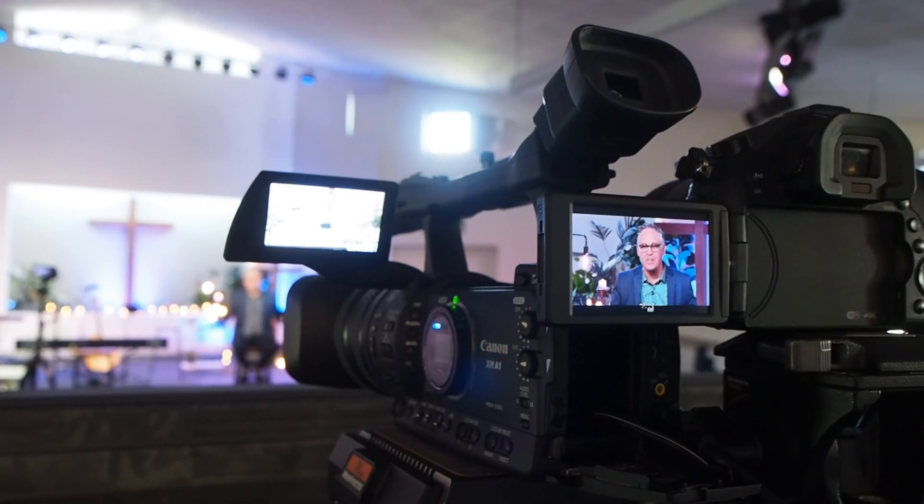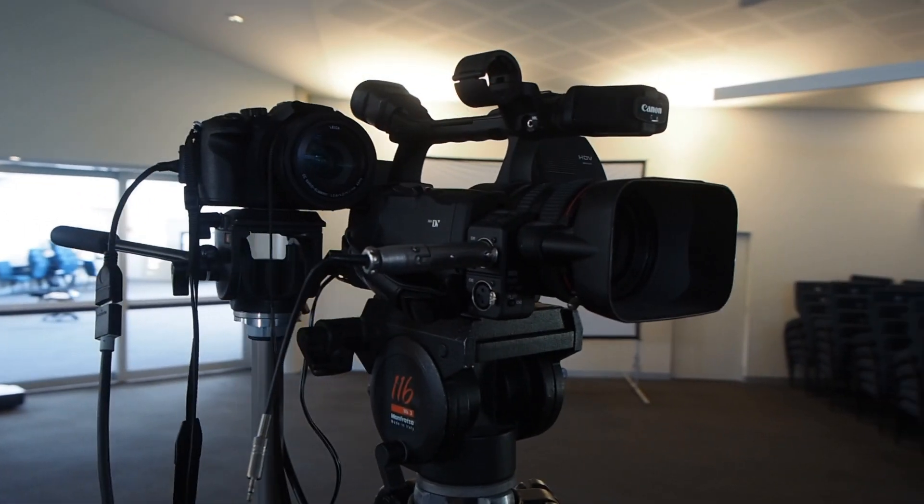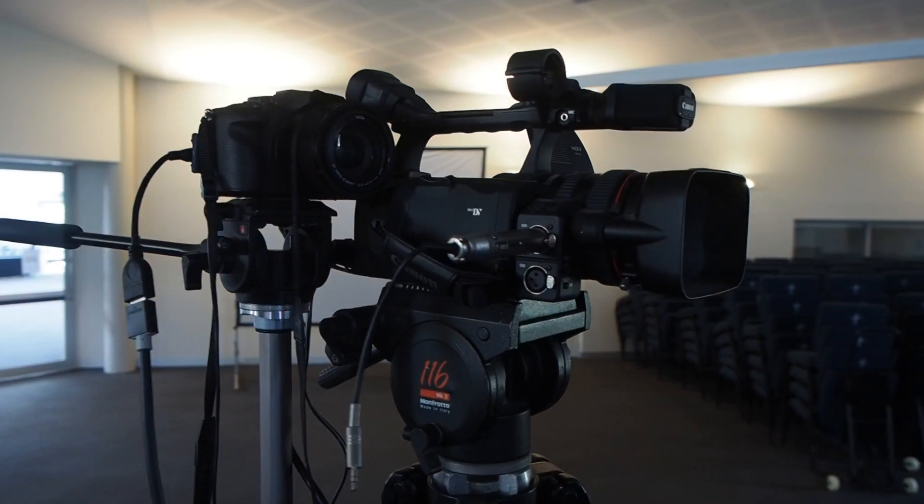The video comes to you through a number of cameras. We have two main cameras — one to shoot the pianist and one for the worship leader and then preacher. Next, we have a wide-angle camera, which provides us with a great shot of the whole team at once.